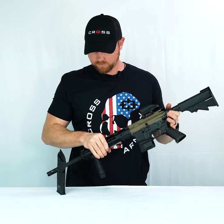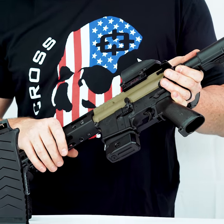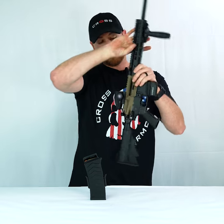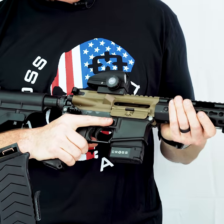What we've got here is the Cross-Armory fixed mag, which locks your magazine in and makes you compliant. We also have a side loader — so check this out: you've got the bolt open and you need to load up.